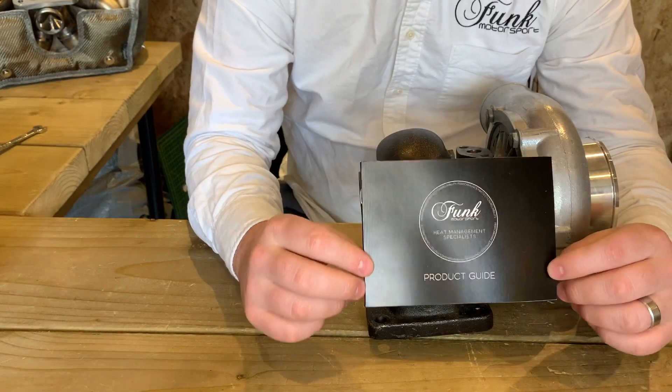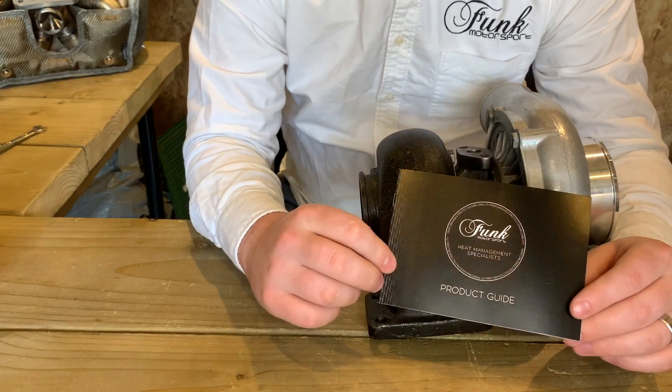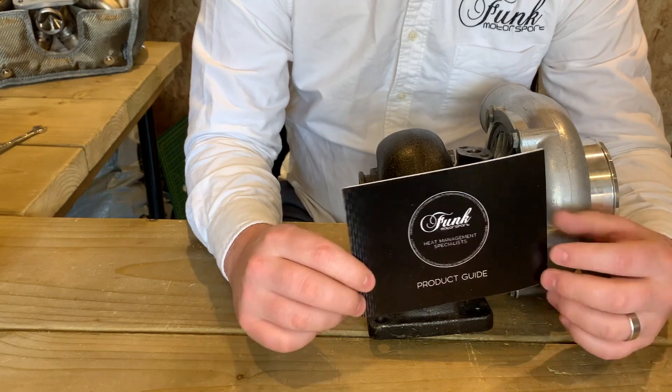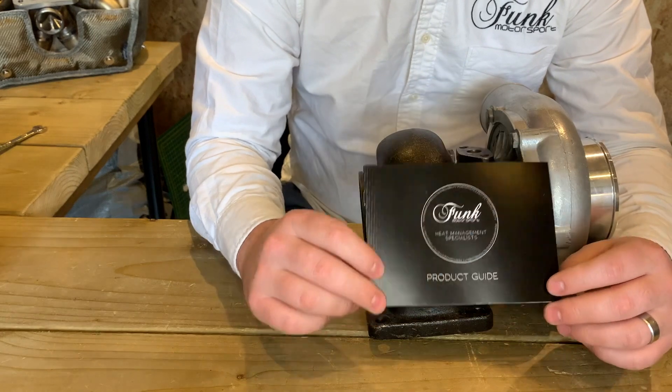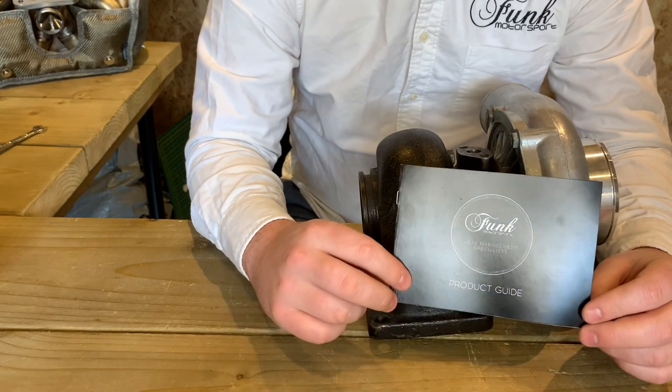This product guide is very important and I would thoroughly recommend reading it cover to cover. It's got everything you're going to need in there — some do's, some don'ts, some tricks, how a turbo blanket works and why it works in the way, as well as a complete fitting guide to accompany this video.